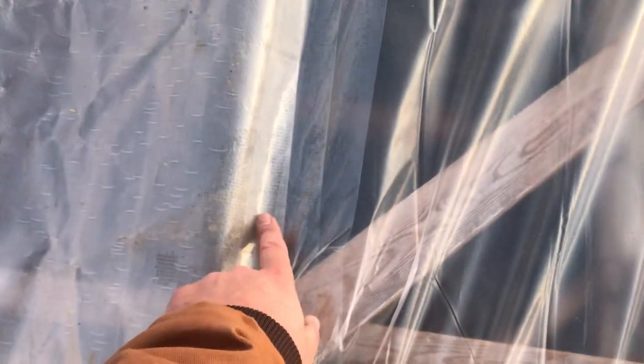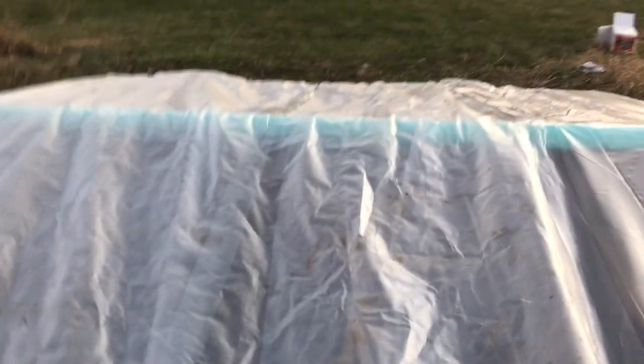The tape is on there now. Ideally you would do it when it's warmer out — it's a little cold so this tape might pop off. So I did two passes with this tape to hopefully have it stick. Then I did another piece of tape here to try to keep this middle plastic down a bit, and one strip of tape along there.